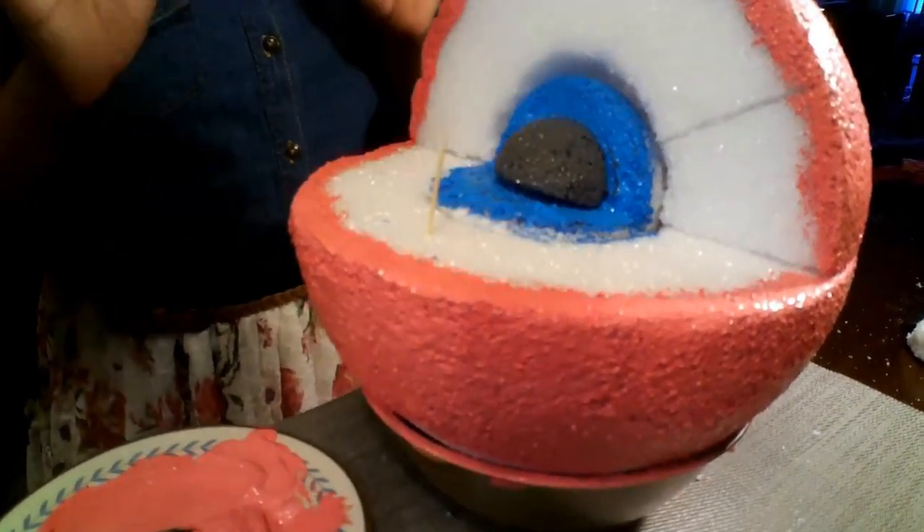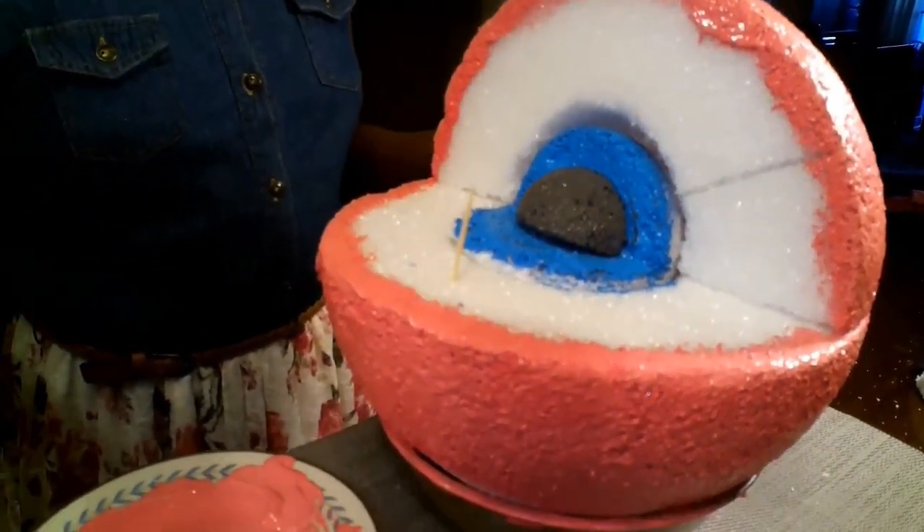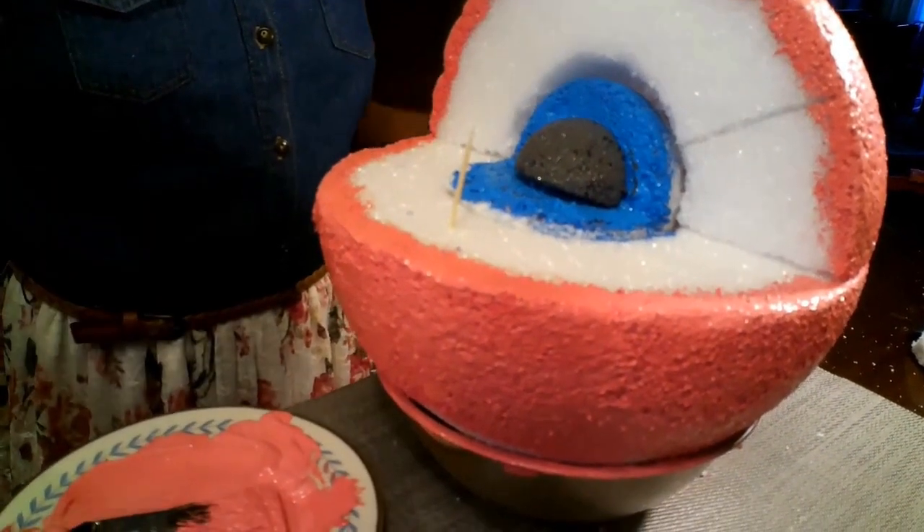Now that I've filled in all of the little white spots, next I'm going to show you how to make the organelles.